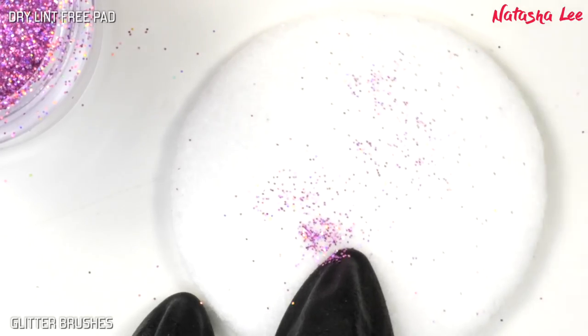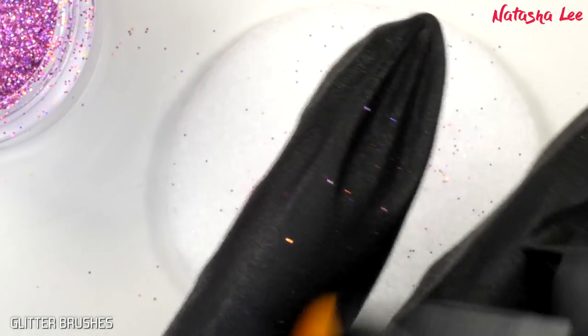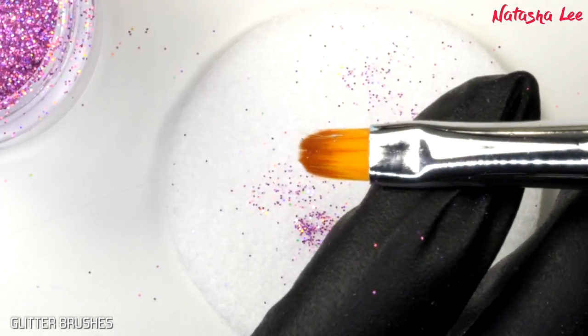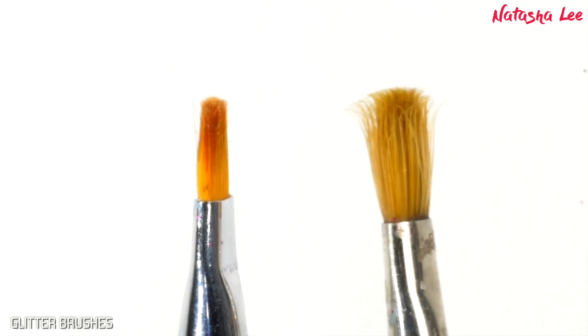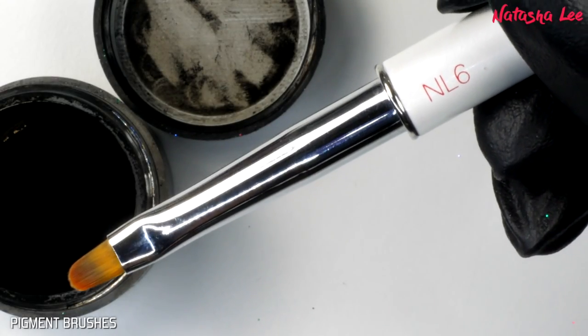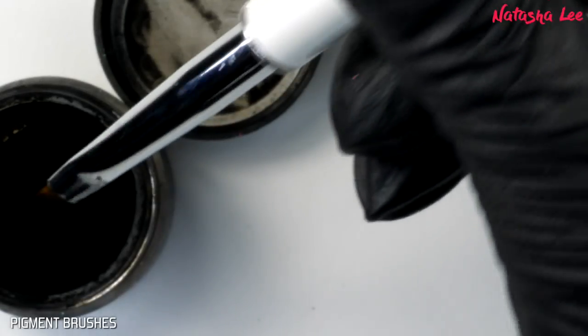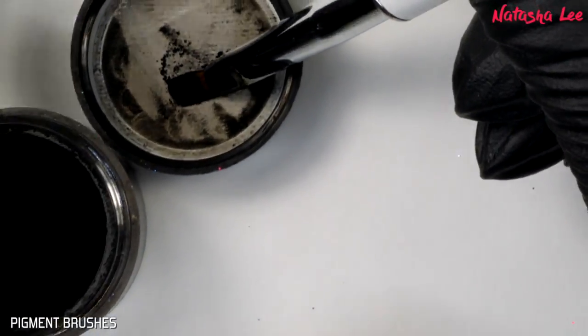Alternatively, you can rub it on your finger to remove any extra glitter — do remember to wear gloves if you're doing that. Over time your brush will go like the one on the right, and that's what you want; it makes it perfect for picking up glitter. However, for pigment brushes we want to keep those flat, so we're going to treat this a little differently.